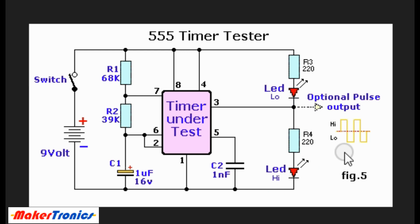It should have a duty cycle of about 50 percent. The combined resistances of R1 and R2 along with the capacitance of C1 determine the operating frequency of the 555 timer. When you have them as shown here, the frequency should be about one hertz per second, which is easy to see with the human eye.